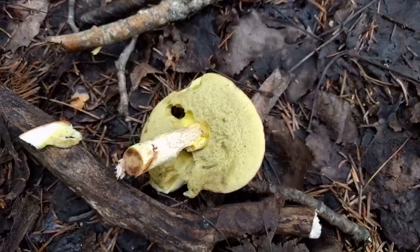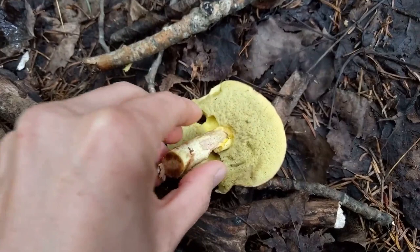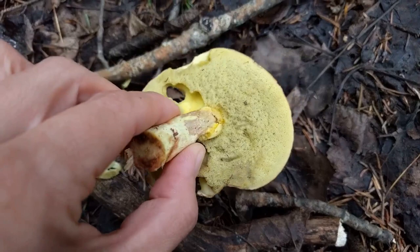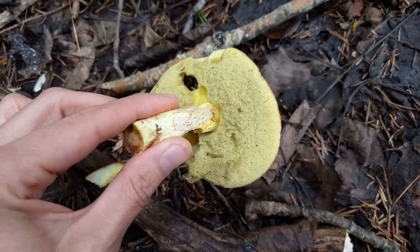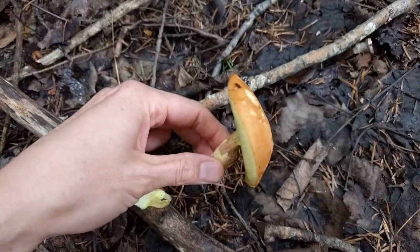Walking in the woods I came across this mushroom and cut it to take a better look. Something's been eating it, and when you flip it over it's really different - it's got all these pores on the bottom. Very different from the gills or even the ridges I've shown you before. Because of the pores at the bottom, I knew it was in the boletus family - the bolete mushroom.